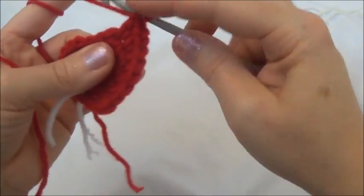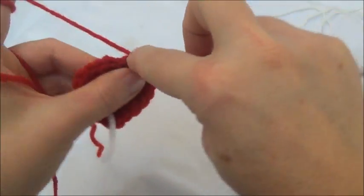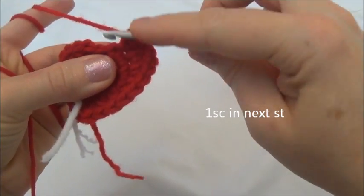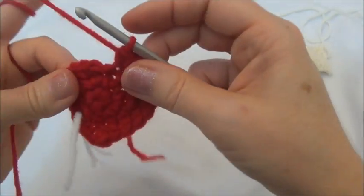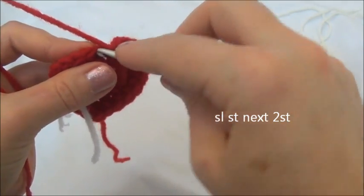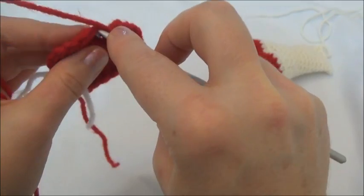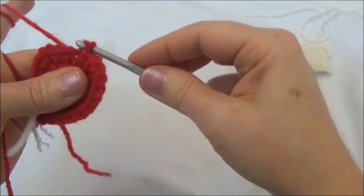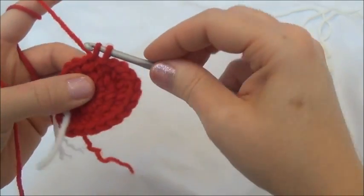Now we're going to go into the next stitch and do the same thing — yarn over. That was one, and two. Put one single crochet into the next stitch. Now we're going to slip stitch the next two stitches. You might have a little difficulty getting into the next stitch because we slip stitched in the previous row, so just try to push through. If you can't, use your yarn needle and work at it until you can get your hook through it. There was a slip stitch, and then we're going to do it again in the next one — another slip stitch.